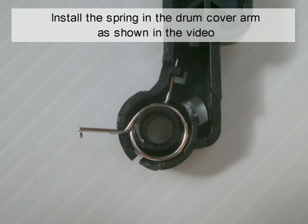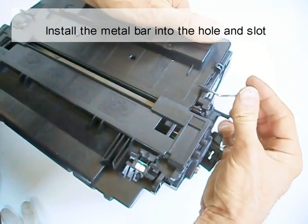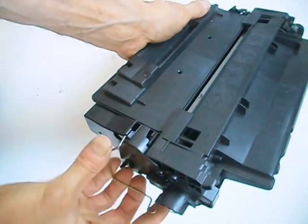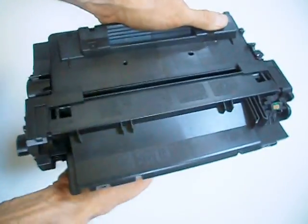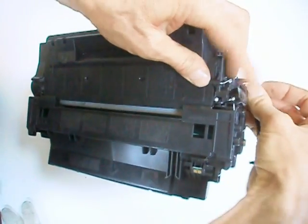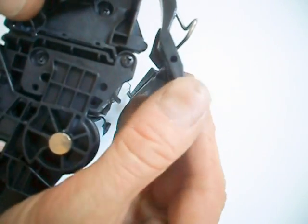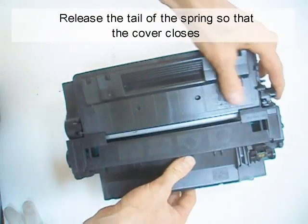Install the spring in the drum cover arm as shown in the video. Install the metal bar into the hole and slot. Install the arm. Release the tail of the spring so that the cover closes.